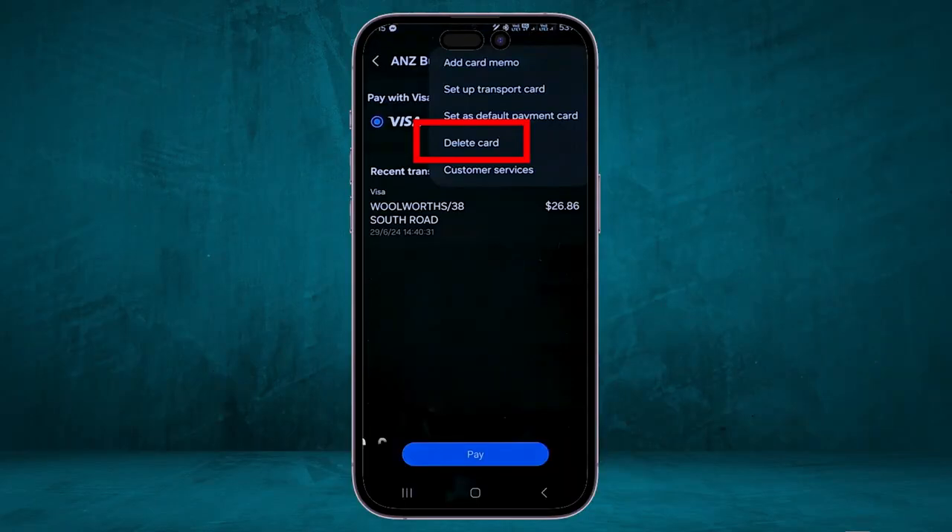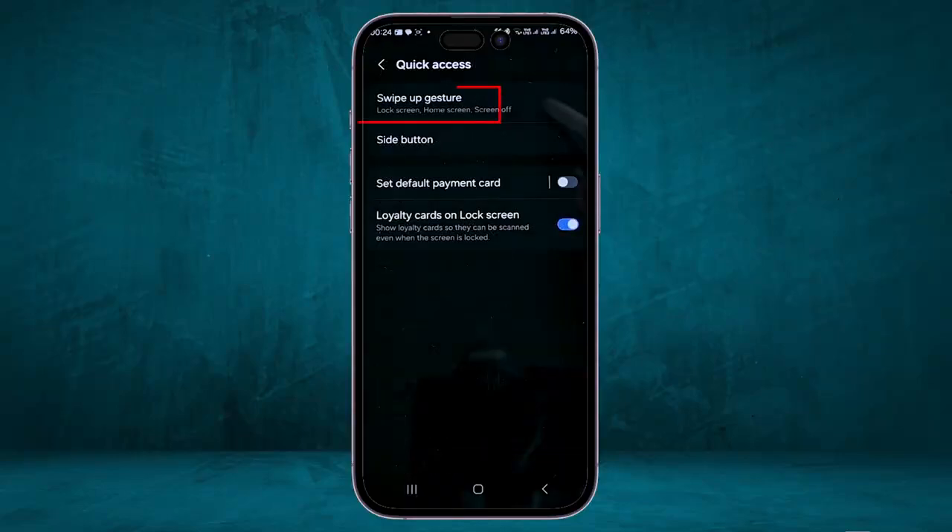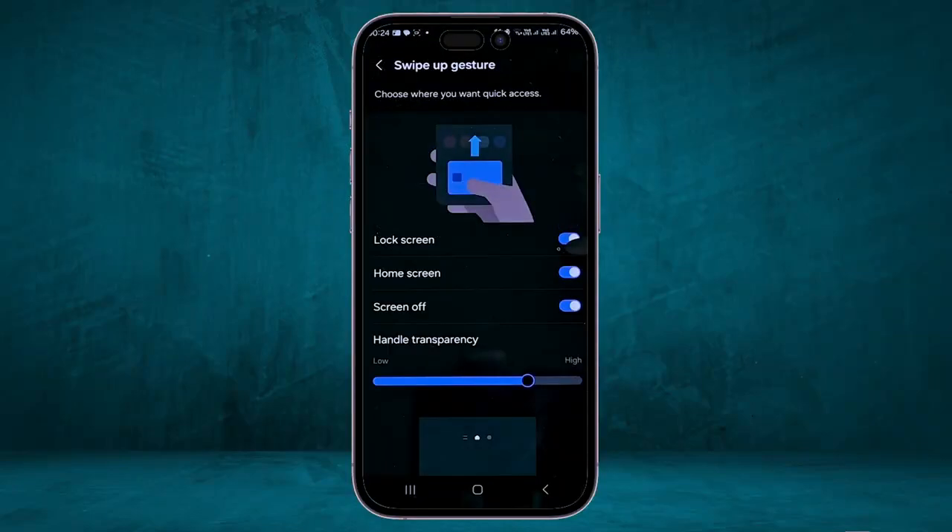There's another useful feature: you can get quick access to the app by swiping down from this area on your phone. If you want to disable this option, go to Settings, then head to the Quick Access option, then go to Swipe Up Gesture and turn those options off.